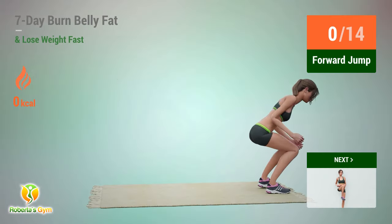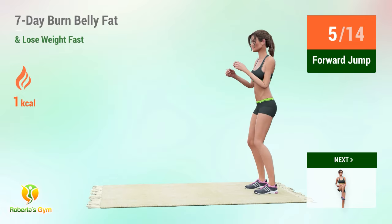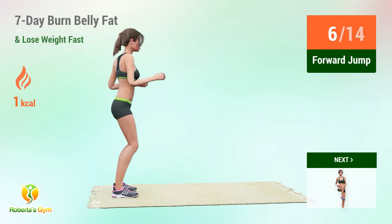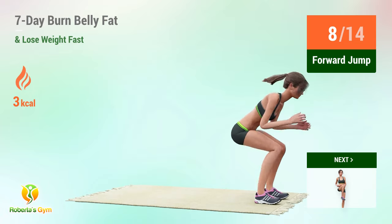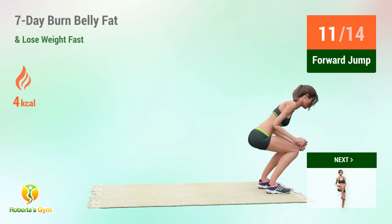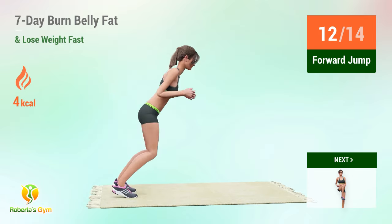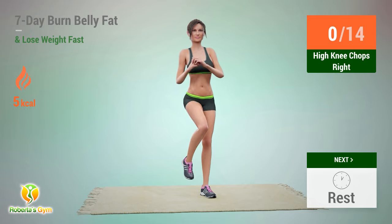Up next: forward jump. In 5, 4, 3, 2, 1, go! 1, 2, 3, 4, 5, 6, 7, 8, 9, 10, 11, 12, 13, 14.